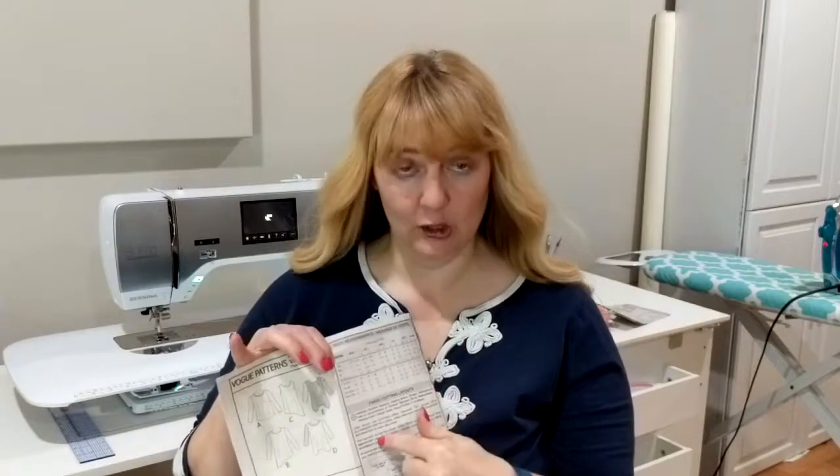Today we're sewing, and before we start we need to figure out a few things, including what our seam allowance is going to be. The easiest way to do that is to look at your actual pattern — the instructions inside the envelope. The very first page has the information right here. This pattern has a 5/8 inch seam allowance included, which means the difference between the line I cut and the line I'm going to sew is 5/8 of an inch, which is 1.5 centimeters. It's important to know that when you go to sew, because that's how we know it's going to fit. If you change your seam allowance, you're going to change the way it fits.